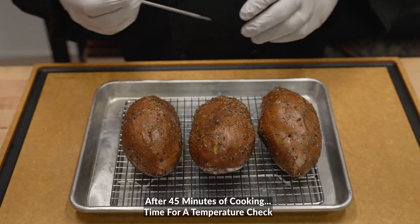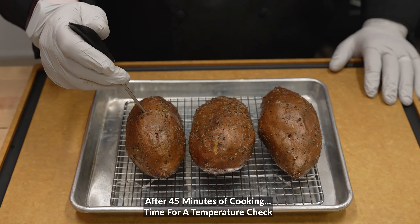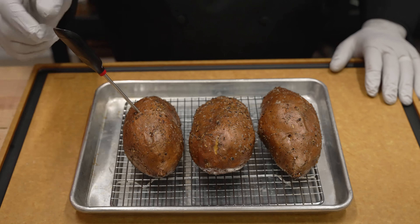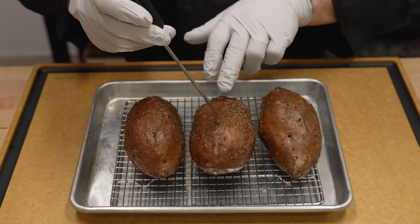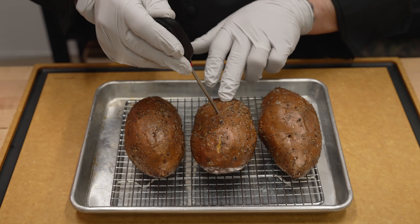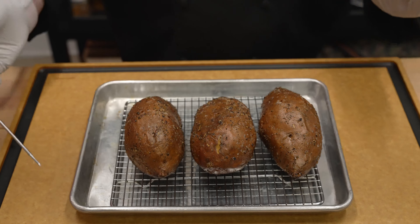Here we are right after 45 minutes, and I'm starting to check their doneness. I am going to cook these today to an internal temp of 205 degrees. We're sitting right at about 180 degrees across the board, so we're going to put these back in and keep watching them until we hit that magical 205 degrees.